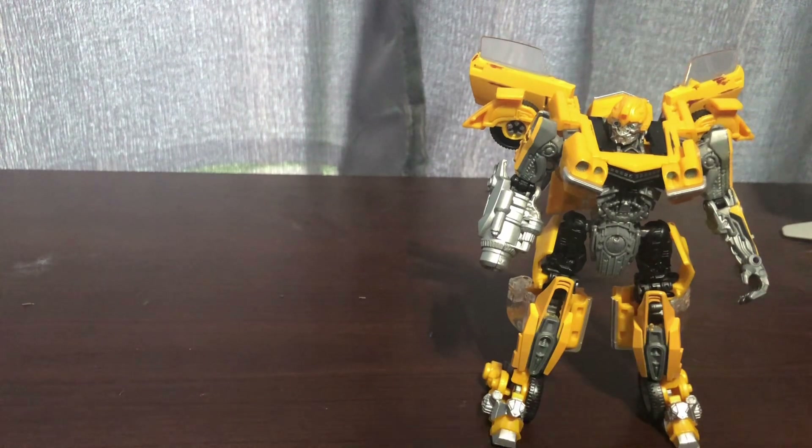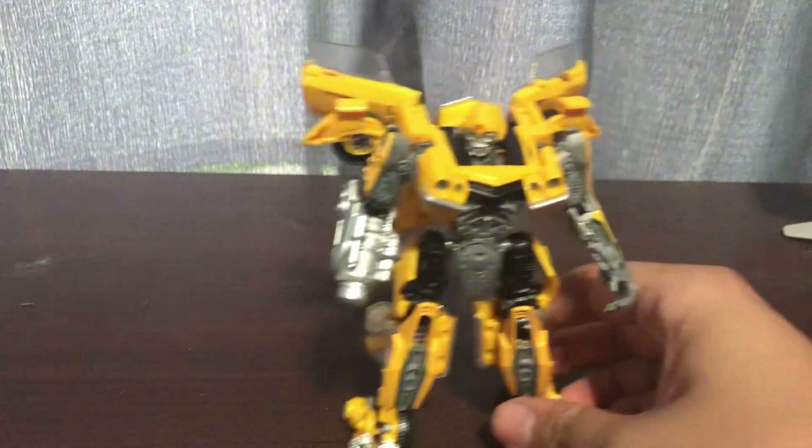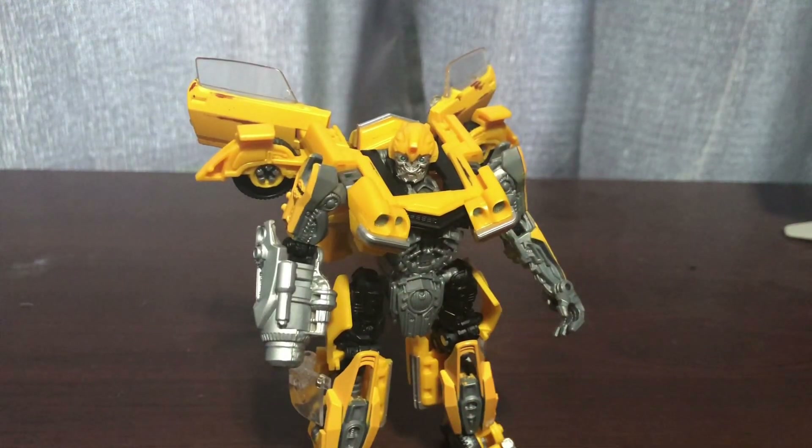So there you have it - Studio Series 01 slash 27 Bumblebee. If you didn't see my Transformers Legacy reviews, check those out. If you didn't see my Transformers Studio Series reviews, check those out as well. And this is Dog Pop Wrestling. See you later, my Dark Shins!